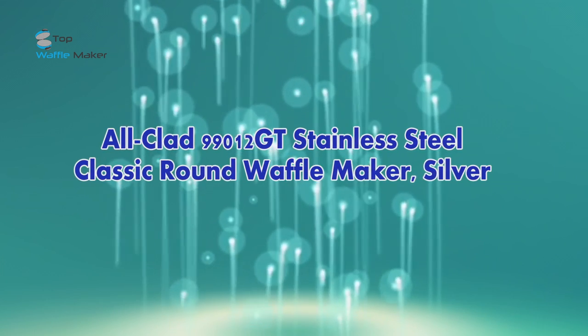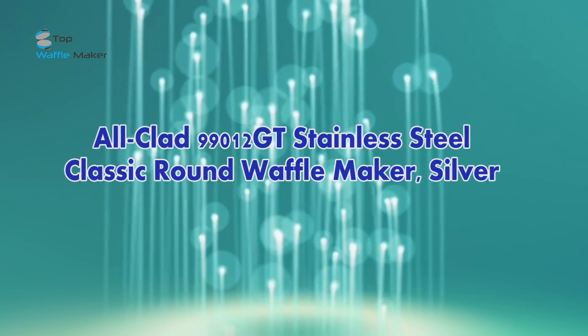All-Clad 99012GT Stainless Steel Classic Round Waffle Maker, Silver.